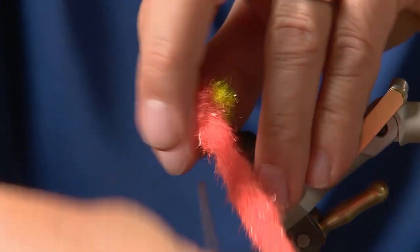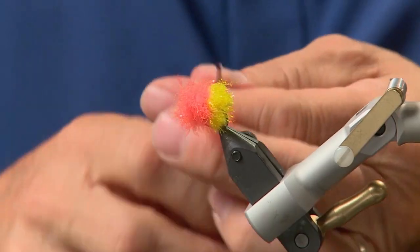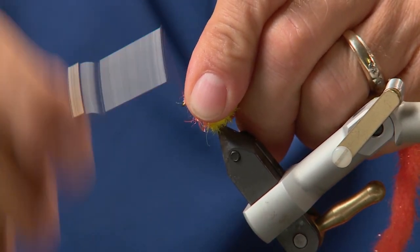One more — that's three turns. Really pull it tight; this nano silk is great because you can really pull it hard, and then tie off at the head end.